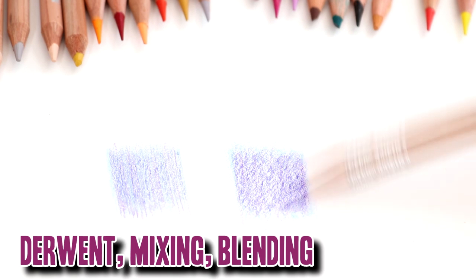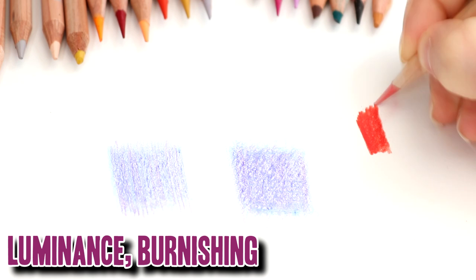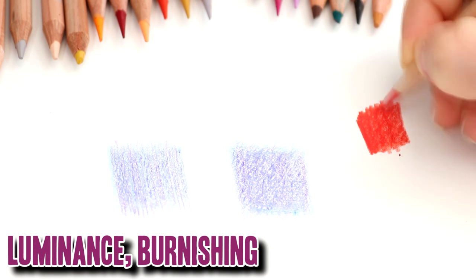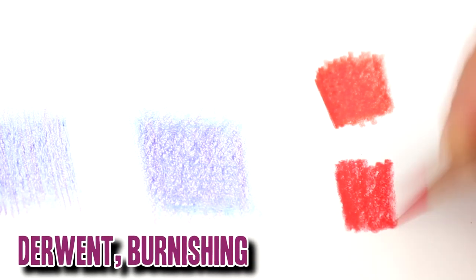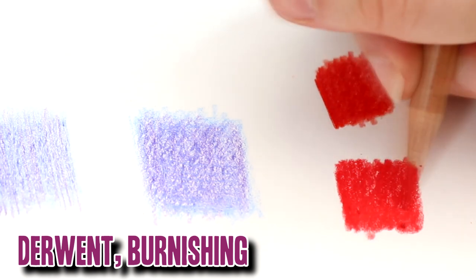Now let's move on to burnishing. Burnishing is very important when you want to apply very heavy pressure in your final layers. Both pencils are really good at burnishing. With the Luminance I had a little bit of trouble — a bit of a blotchy feel — and I think it's because they are a little bit more waxy than the Derwent pencils. I didn't get as much wax bloom from the Derwent, but on the whole both pencils are really good for burnishing and applying thick, heavy layers.